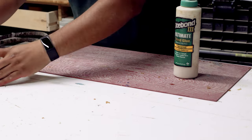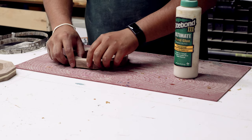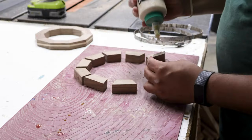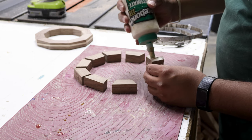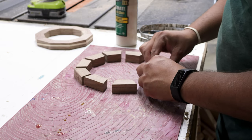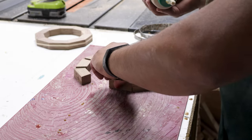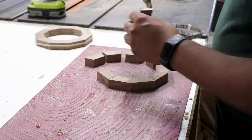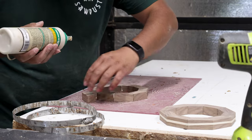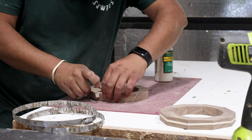Starting off, we are going to be using Titebond 3. I always use Titebond 3 on all of my segmented projects because I don't know what people are going to use my bowls for, and since Titebond 3 is waterproof, it gives me that little peace of mind just knowing that my glue joints aren't going to fall apart when people wash these bowls. One of the key things to remember when you're gluing up segments is it's always better to have more glue than less glue, especially since this is end grain to end grain gluing.